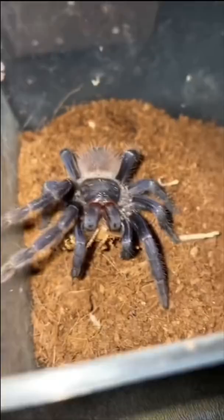Here's the avic avic, and let's go ahead and give it this doobie roach. Come on, girl. Oh yeah, you like that? You like that delicious roach in your mouth? You're done.